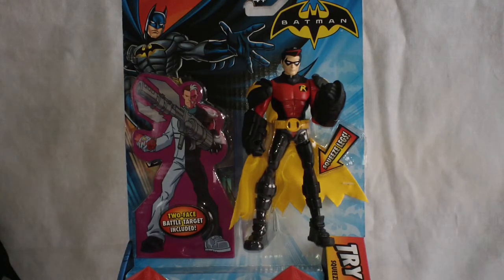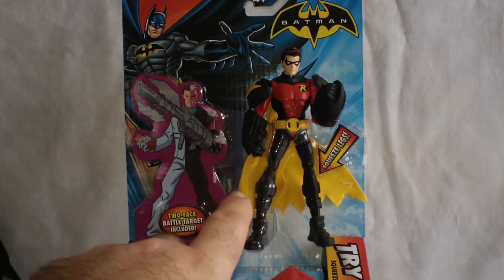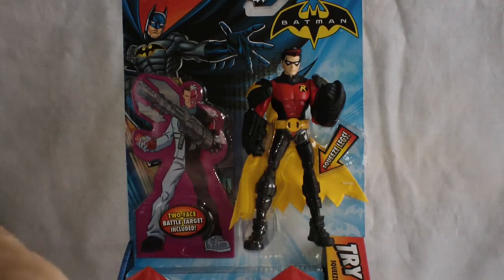What really caught my eye is the bright yellow cape. The Robin I've got out here off to the side has a black cape. I wish they would have given him a yellow cape — I really like it for the yellow cape.